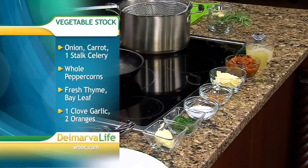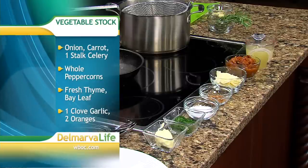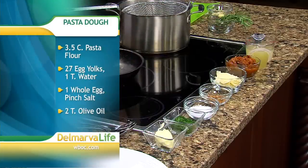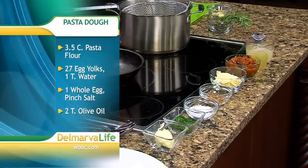For the vegetable stock, we have onions, carrots, celery, oranges, a couple sprigs of thyme and garlic. This will be in the stock to make the sauce. To make the pasta dough, it's three and a half cups of pasta flour, 27 egg yolks, one whole egg, two tablespoons of olive oil, a little bit of water and salt.